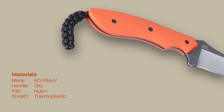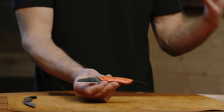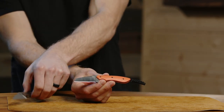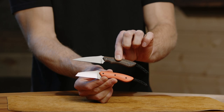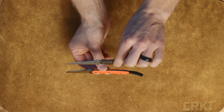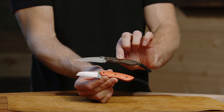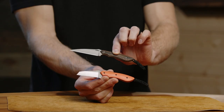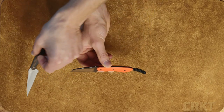Alan has come out with not only the minimalist line, which we now have six, seven, eight models in, adding to that family every single year. He also came out with the original SPEW, which stands for Small Pocket Everyday Wharncliffe. The SPEW has that nice wharncliffe blade — much more of a piercing point — offering different cutting capabilities and tasks compared to the SPIT.